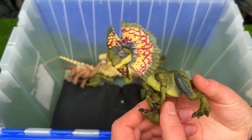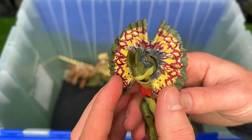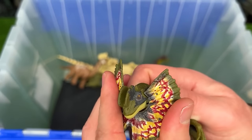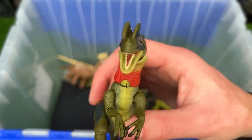Now here is the Hammond Collection Dilophosaurus figure. It looks quite a bit different compared to the Strike Attack figure that we just saw. But this figure is actually pretty cool because you can actually remove the frill to reveal just the head by itself, which apparently is a more realistic look for the Dilophosaurus in real life.